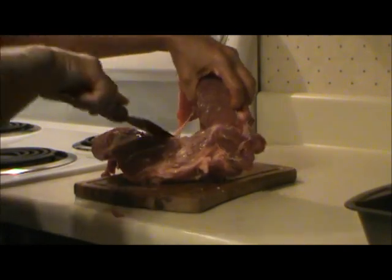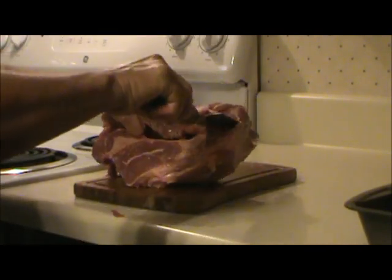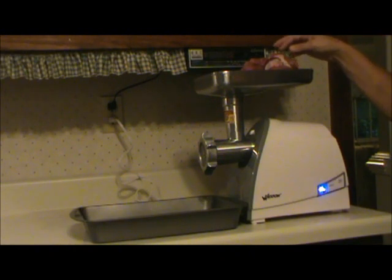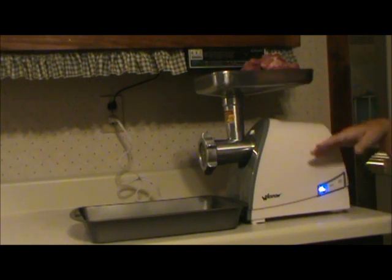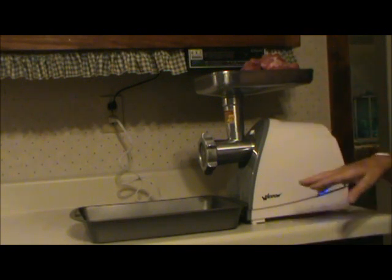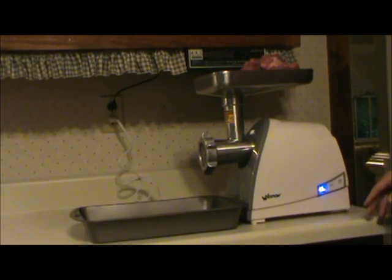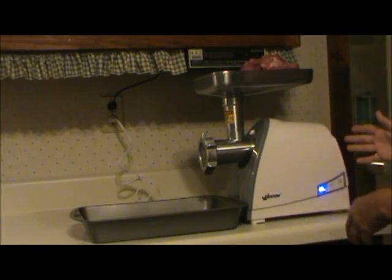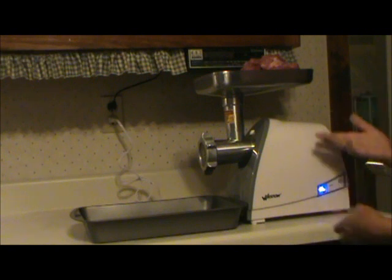There's a bone in these pork butts, and that's what I'm cutting around right now. I've cut the meat up into strips and I'm going to feed them through the electric grinder. This thing's kind of loud — about the same as a vacuum cleaner — so I'm going to turn the sound down. One of these grinders can pay for themselves with the savings in the meat, and you can eat better as well.